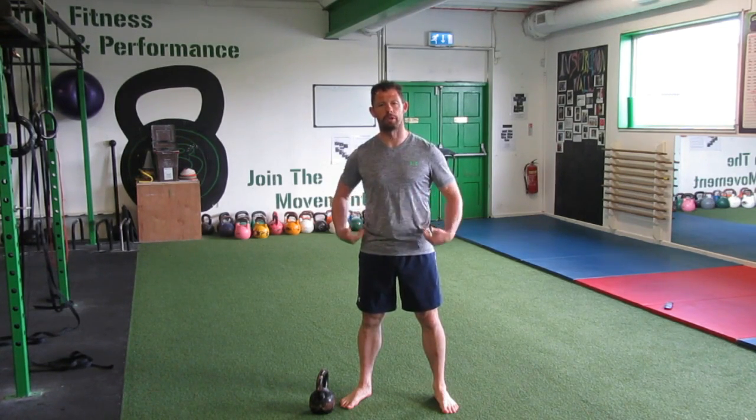This exercise is known as the Bulgarian Goat Bag Swing. It's a fantastic exercise to teach you to pattern the hip hinge, and it's also really beneficial to help you activate your hamstrings and really feel the pull on your hamstrings when you're in the deep hinge position.